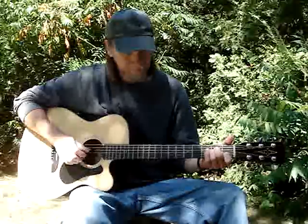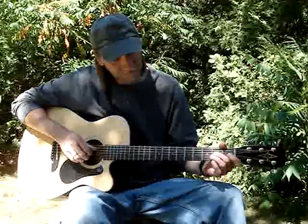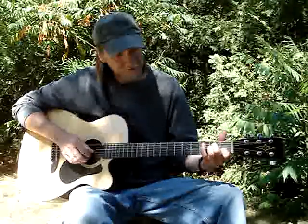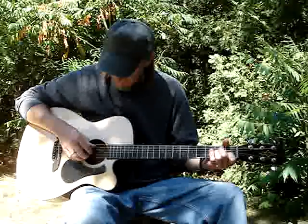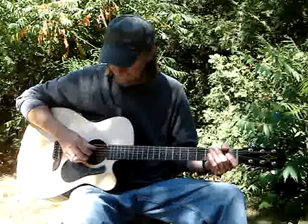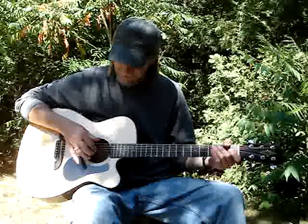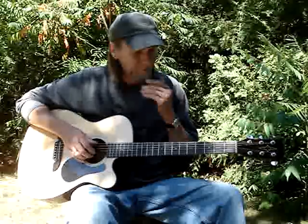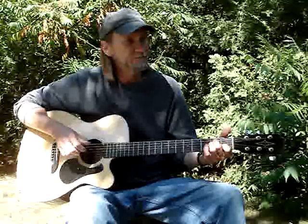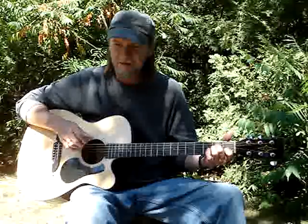That starts with an A minor chord. If you don't know what an A minor is: second finger is on the fourth string second fret, third finger is on the third string second fret, first finger is on the second string first fret. For the right hand, my thumb gets the sixth, fifth, and fourth strings, then index, middle, and ring fingers on the bottom three strings — index on third, middle on second, ring on first. I do fifth, third, first open, then fifth, fourth, third, second — that's A minor.